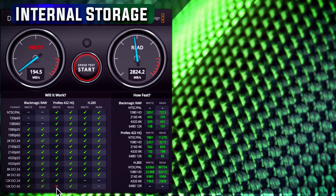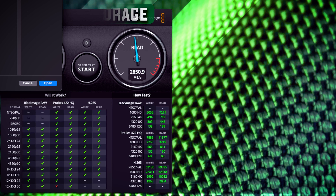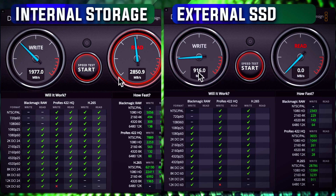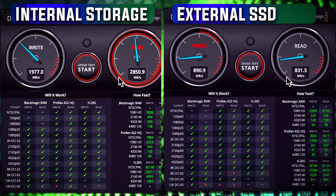At the bottom, with this internal speed, we can use almost all resolutions — just not 12K DC60, which isn't a big deal. Now let's compare the SSD installed inside the enclosure. The write speed is around 900 Mbps and the read is 831 Mbps. Comparing to Apple internal storage, the difference is huge — just like the price. But let's be realistic: we are only missing 12K 60fps support, which is negligible. The difference in speed and transfer rate is significant, but we're not missing much beyond extreme-resolution use cases.